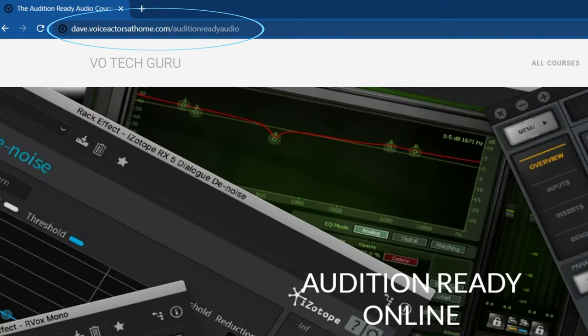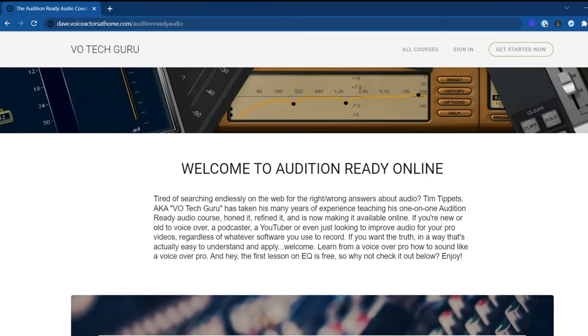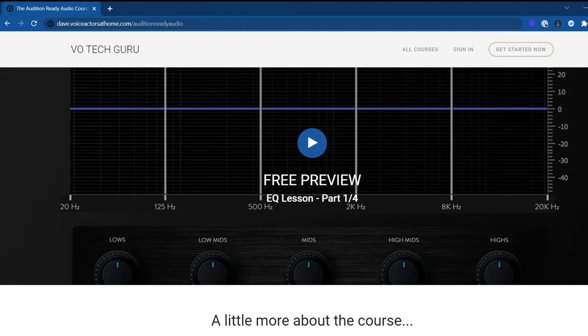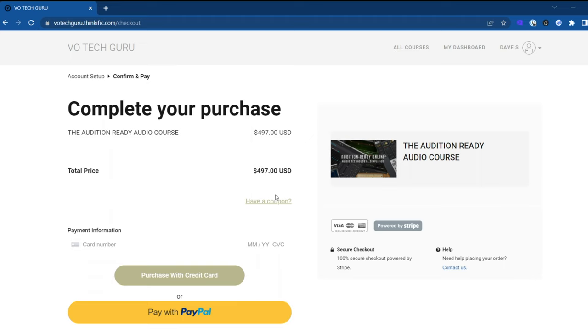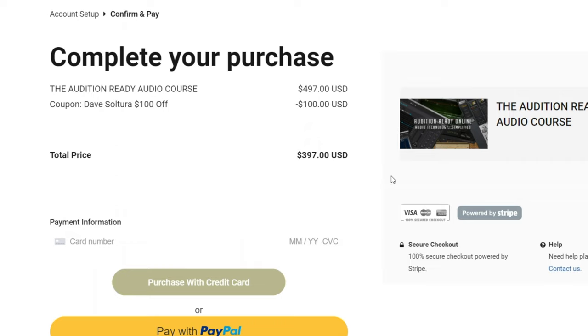If you found this video helpful and you want to take your voiceover audio even a step further so you can book more work, go to dave.voiceactorsathome.com/auditionreadyaudio. From there you can access Tim Tippetts' Audition Ready Online course. It's even got a free lesson on EQ that blew my mind — I finally understood what EQ was. And if you're ready to get the full course, click Get Started Now and create an account. Then on the checkout page, click Have a Coupon, type the code DS100, and click Apply — voila, you get $100 off.